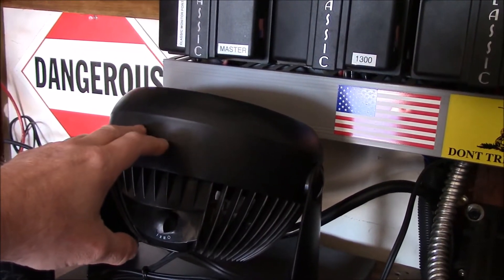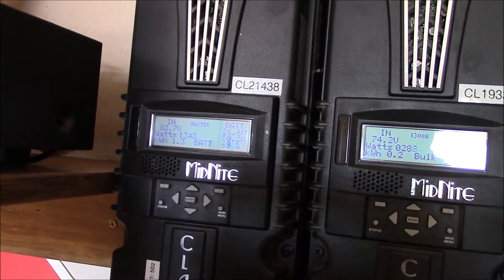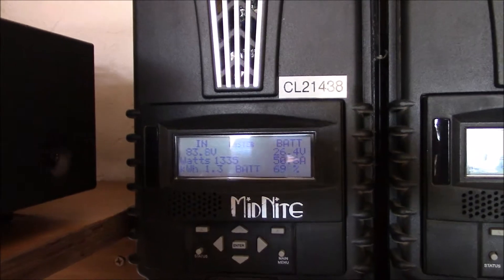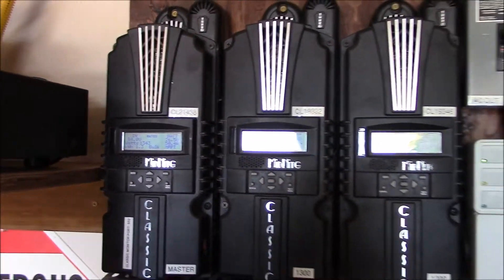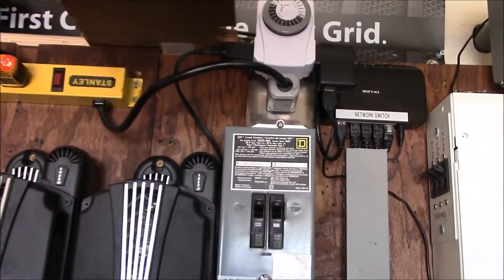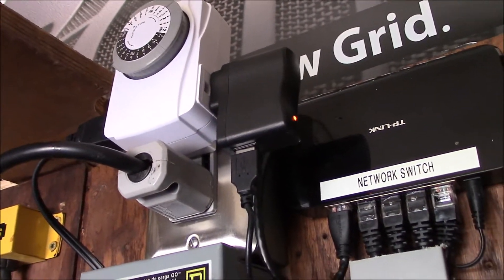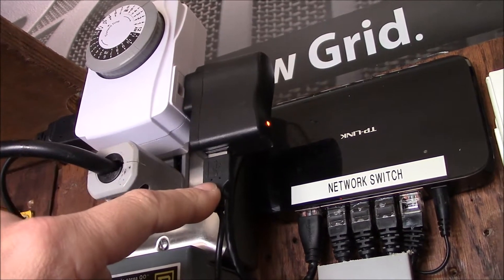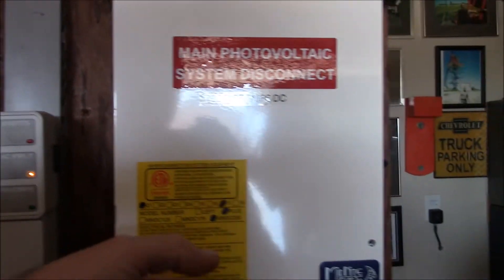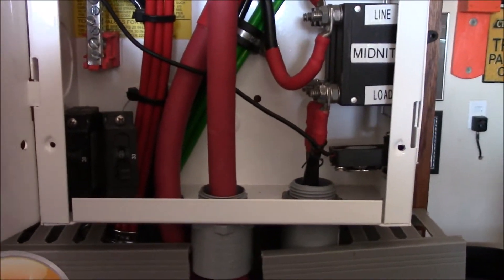So this timer now serves two purposes. It's going to run this 120-volt table fan which cools my Midnight Solar Classic on the side here — the left one. This one has 2400 watts of solar panels on it so it gets the warmest, so I've got the fan blowing on that. And then this USB adapter is also on the timer — see the light on there — and that's going to be powering that 5-volt 40-millimeter DC box fan.